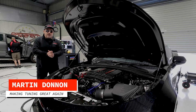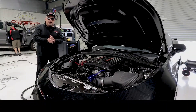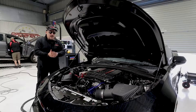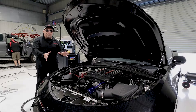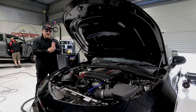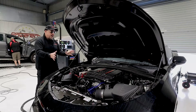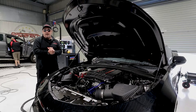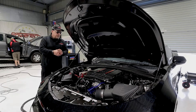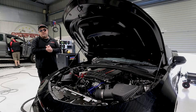Welcome back to Powertech TV. It's been a while, so here's the smile. Today we've got something good for you — we've been working on this for a little while, because they are the devil's own work to pull apart and build. It's an 2018-19 model ZL1 Camaro with the supercharged LT4 in it, good thing standard rated at 477 kilowatts.